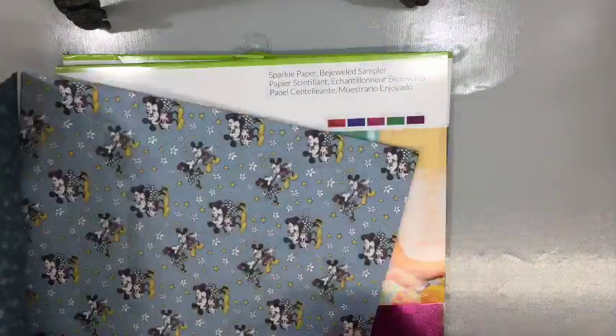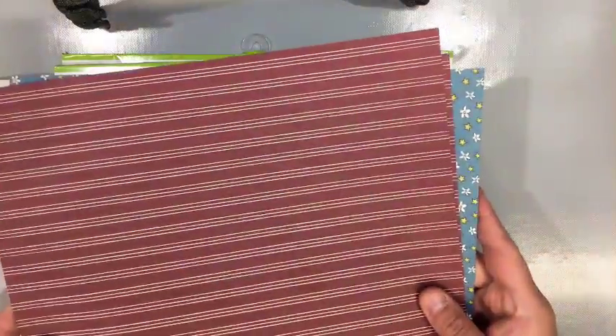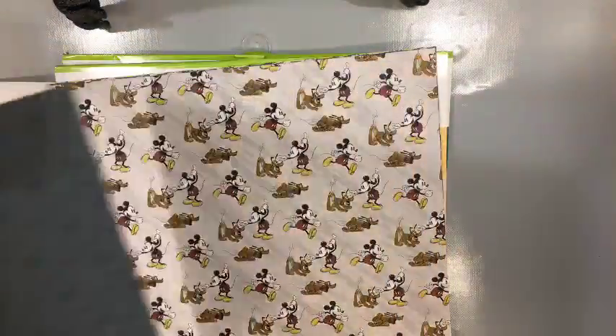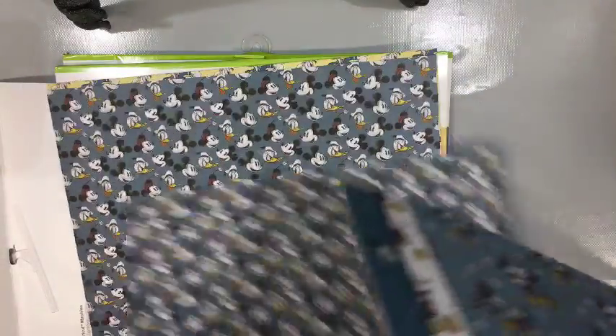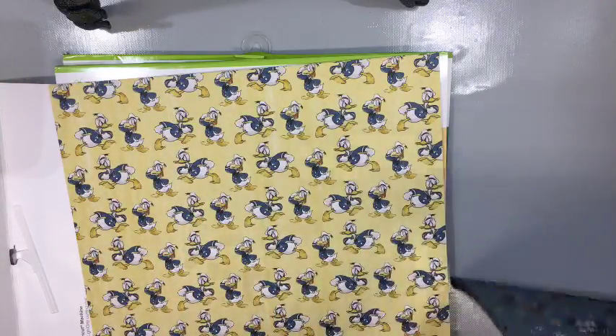This is the vintage Mickey Mouse set — I love this set. We have Mickey Mouse and Minnie with flower backgrounds, Mickey with a striped background, Mickey's head on a diagonal. What's cool on this one is the backside is the same but it's just Mickey's head as a silhouette — kind of a diamond pattern. We also have Mickey and Donald on one, and Donald, which I love. They also gave me some of their sparkle paper.